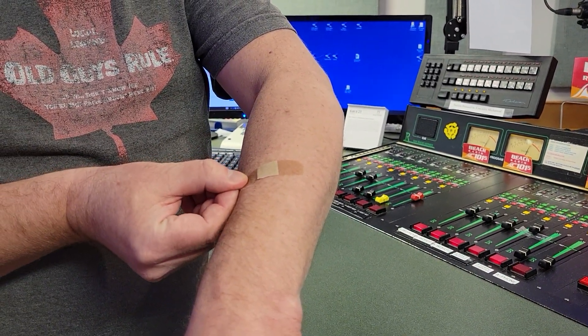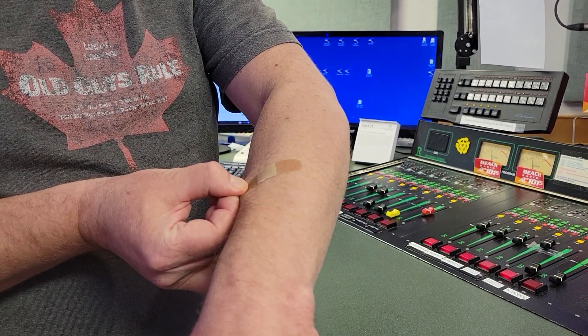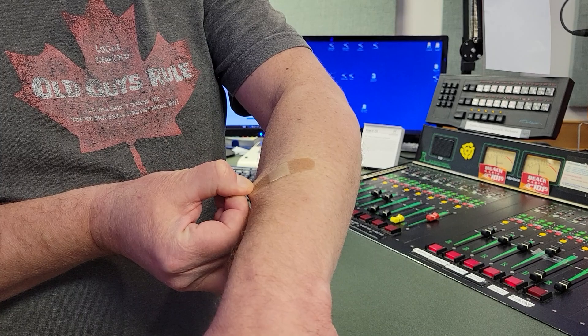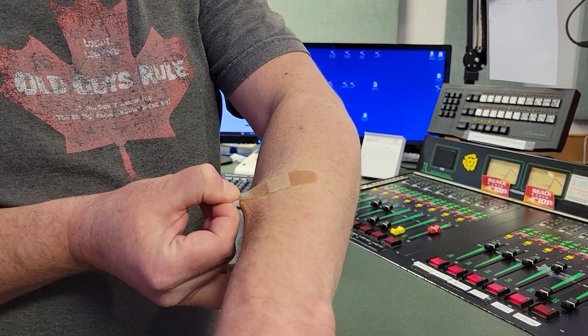Like those command strips you use on your walls that hold up pictures — you take it off and it doesn't scruff your wall. So you're supposed to pull it along the edge of your skin and see if it just comes along. It doesn't pull any hair — and it is not working. Let me tell you,